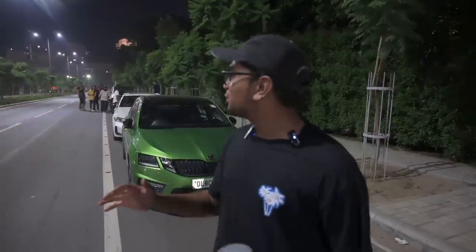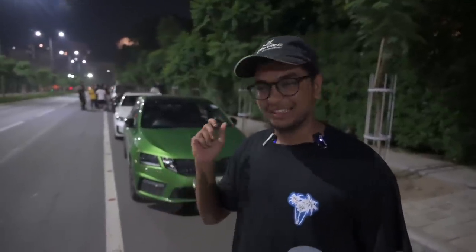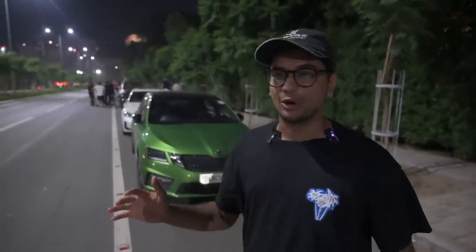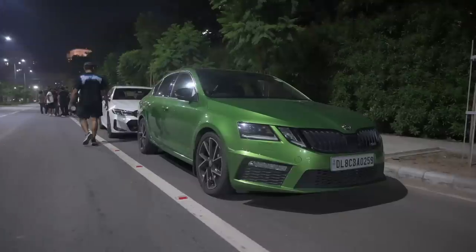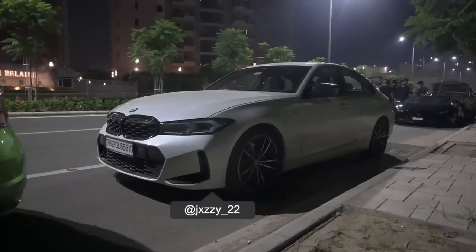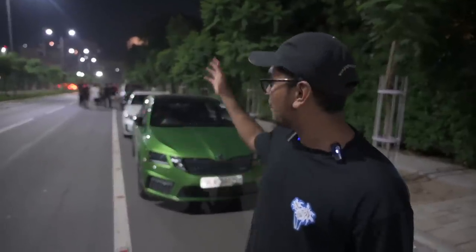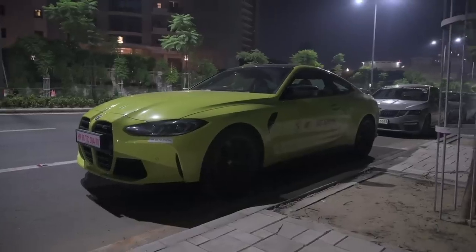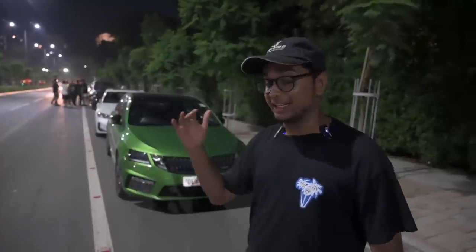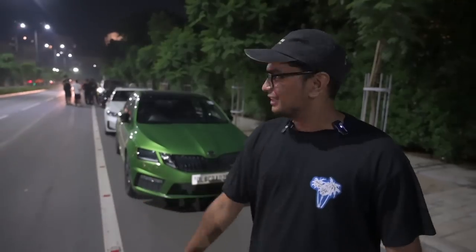That was absolutely bonkers — one of the craziest drives I've ever been on. These guys are absolutely ridiculous but they know their cars and are in full control. I was not scared for a moment apart from the crazy accelerations. According to these guys this is a very small turnout, but it's absolutely amazing. We have a bunch of VRSs, 230s, 245s, two M340is, a Huracan Evo rear-wheel-drive spider, the new G82 M4 driven by Kabir. Everyone here is a madman but they know their cars.